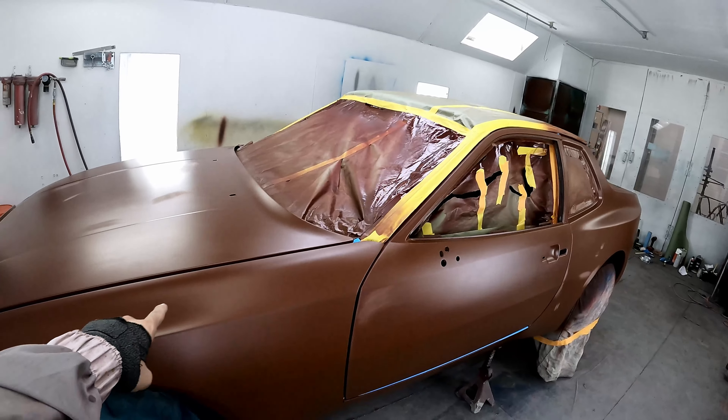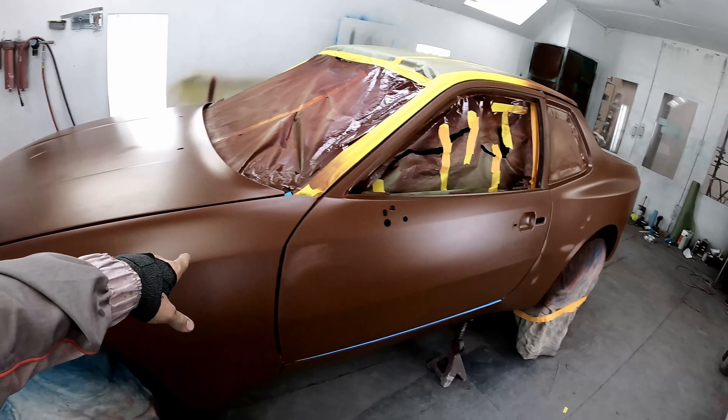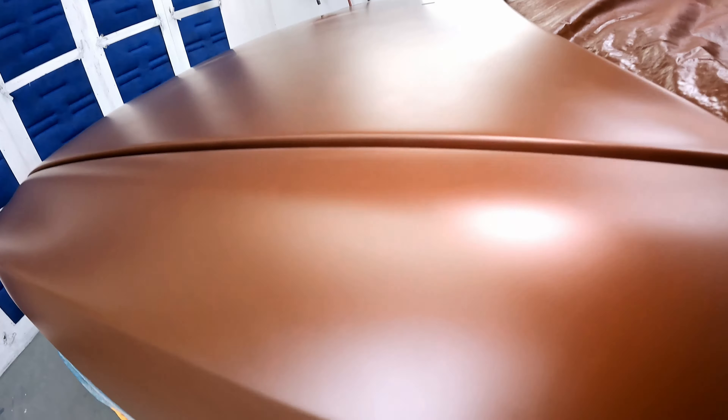What's up everybody, got a special one for you today — candy paint. You know it looks sick. You can be a hater, you can say you don't care for it, but you know it looks sick. You want a candy paint job on your car but you don't want to pay someone to do it — you want to do it yourself. You're watching this video, so let's get into it.